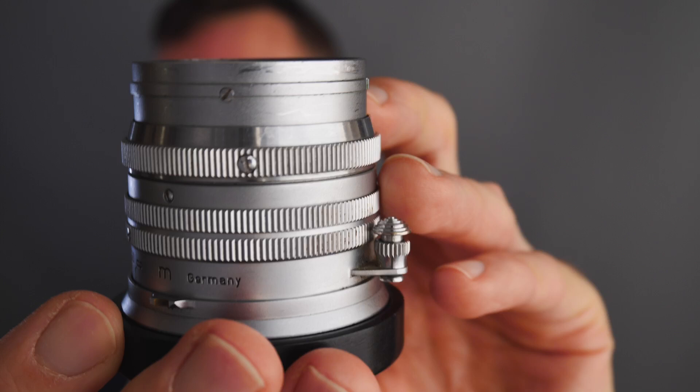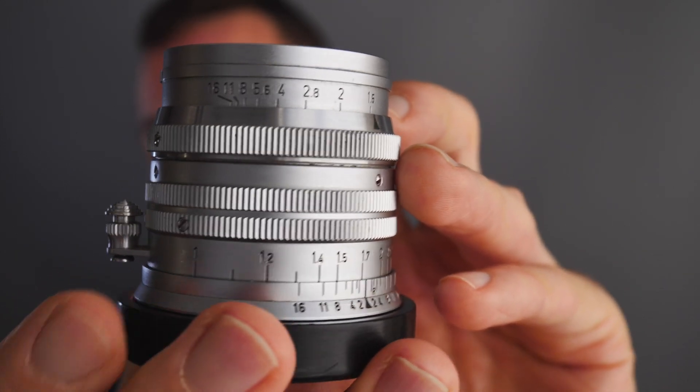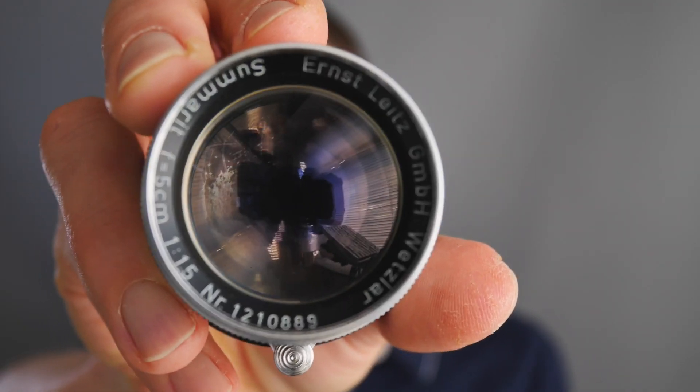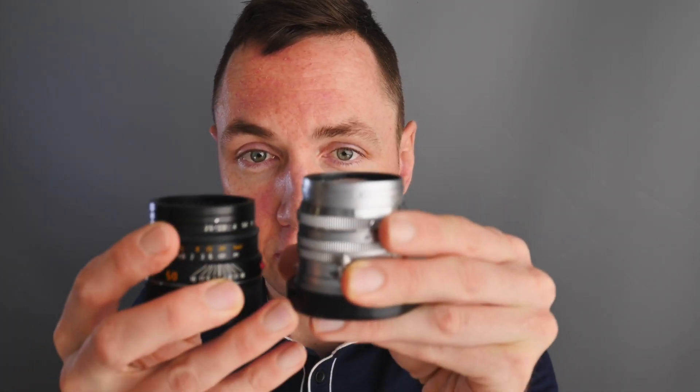This is the early version of a Leica Summerit 50mm f1.5. It's different to the modern Leica Summerit 50mm, which comes in either f2.4 or f2.5. I do have that lens and I'll do that in a separate video, but this is a quick size difference — the older lens is heavier and larger.